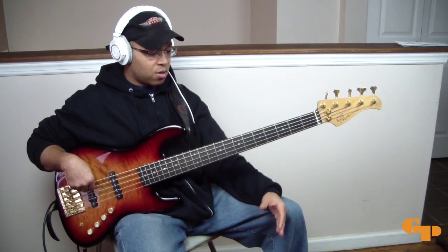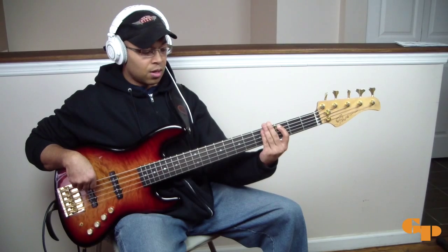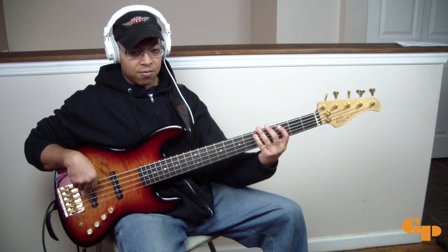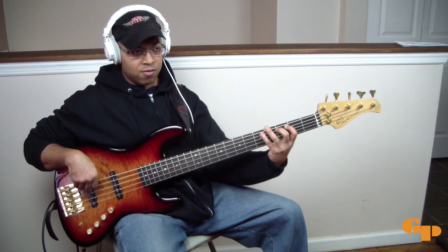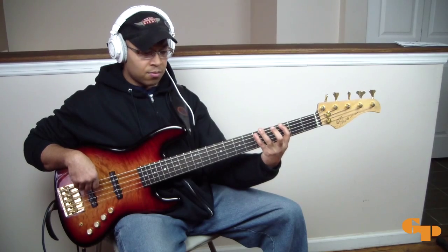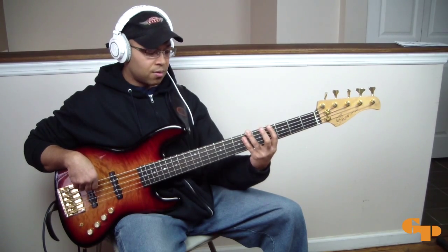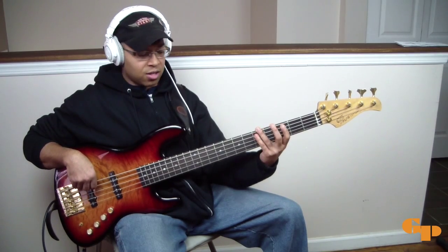Just for your info: the 4 is F-sharp, the 5 is A-flat, the 3 is F, 4 again is F-sharp, then 4 F-sharp, A-flat the 5, sharp 5 is A, then 5. And then you're back into the tune.